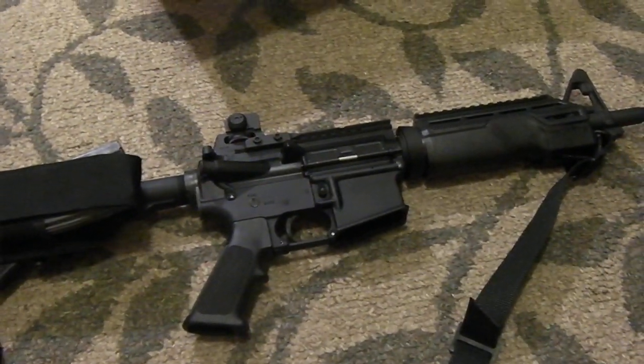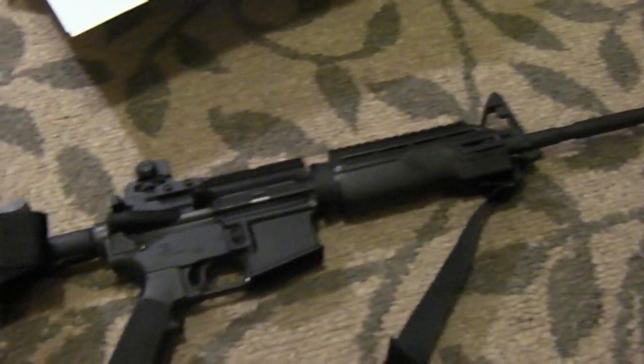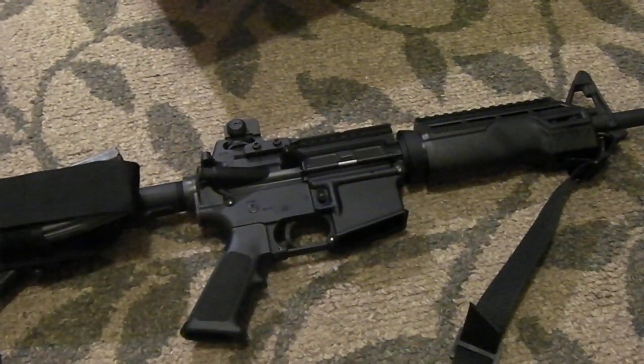That's one of the reasons I use the 300-meter battle sight zero with the A2-style rear setup — it's what the sight is designed for. Thanks for watching.